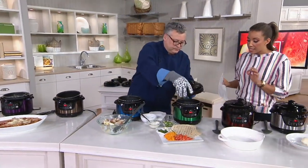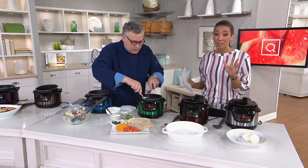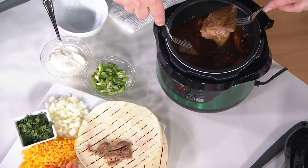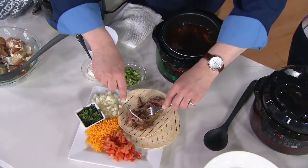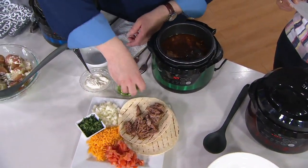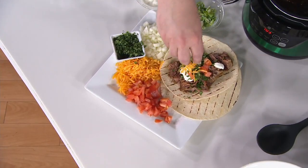We used some red skin potatoes. One thing you don't want to do with your insert — don't use metal utensils like a whisk because that will damage your nonstick. This is so simple. If you're thinking about this for yourself, go ahead and place your order. We have some beef here — chuck roast — and we're doing a fajita. I just want you to see that it's pull-apart tender. I'm just using this fork and look how succulent that is. We can garnish with sour cream, cilantro, tomato, and cheese.